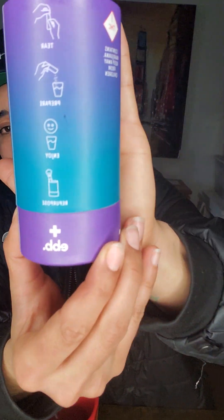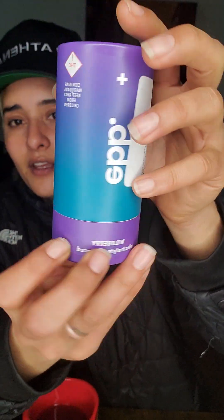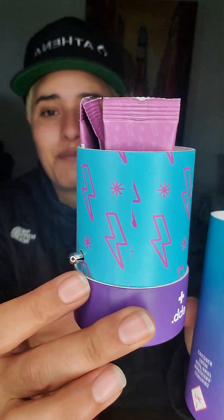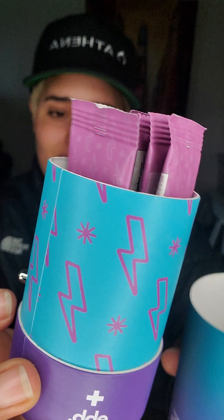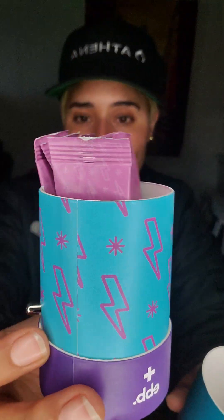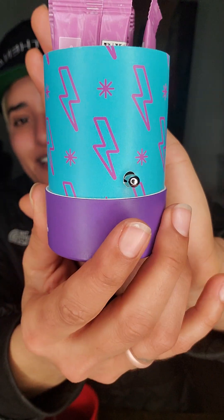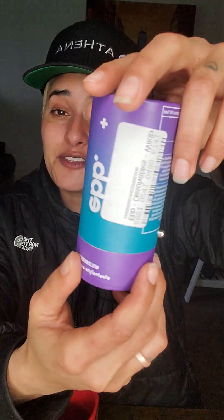If you see this on the shelf, definitely check it out. The brand is called Ebb — it's pretty straightforward, you just get a cup of water, put in the powder, and sip away. The packaging is pretty cool too — it even says you can reuse it as a makeup container or to store your carts.